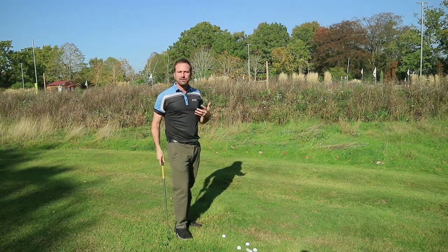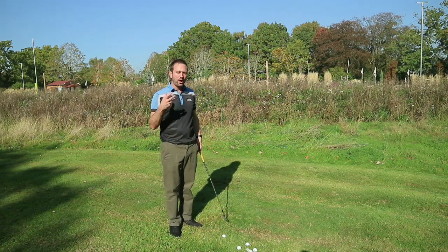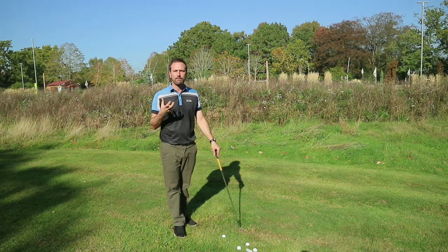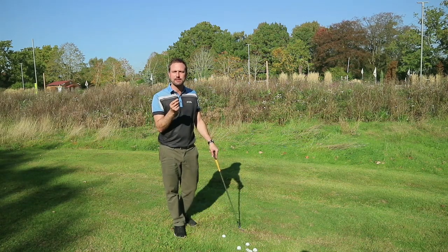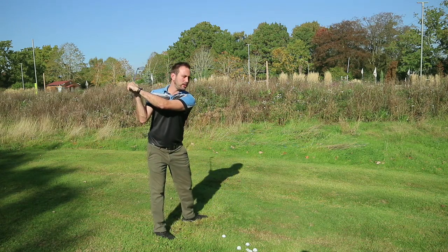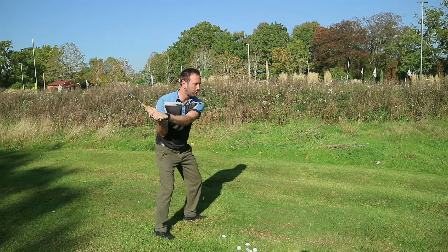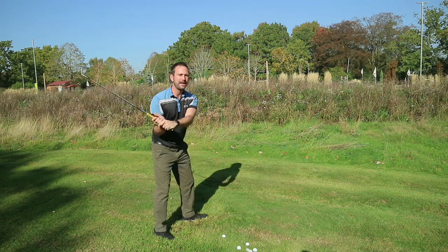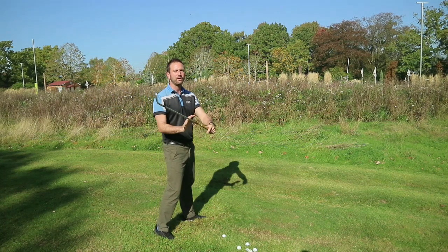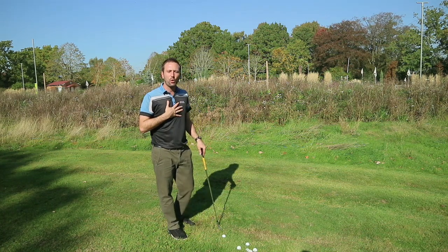The way you would initiate the downswing — and check out some of the other videos on the channel where I talk a lot about the rotational aspect — is that as you start the downswing, you should start to put pressure into the left-hand side and start to create rotation. As you start to create that rotation, your arms are going to naturally start to wander more out in front of you because of the centrifugal force that's applied through the rotation of the centre of your core.